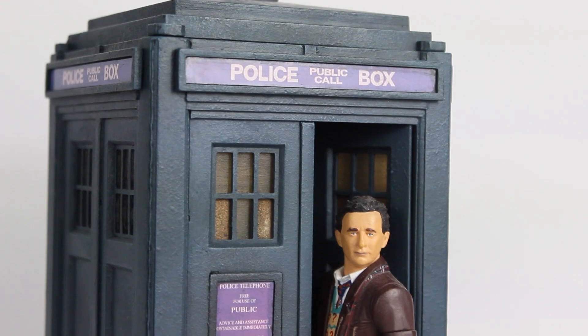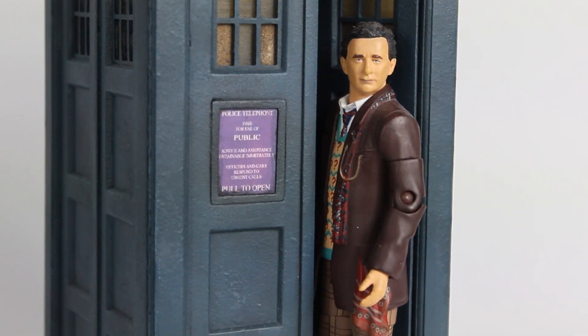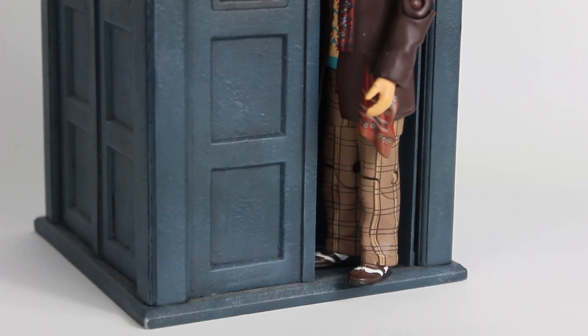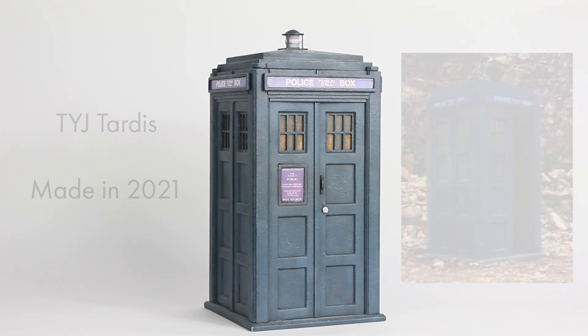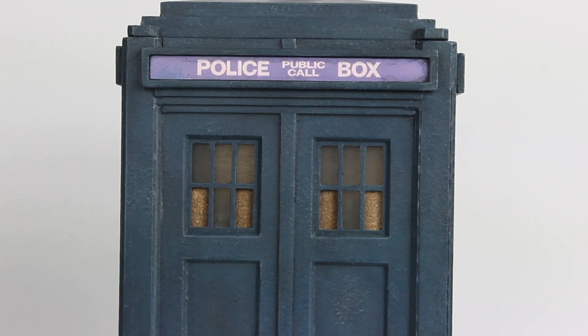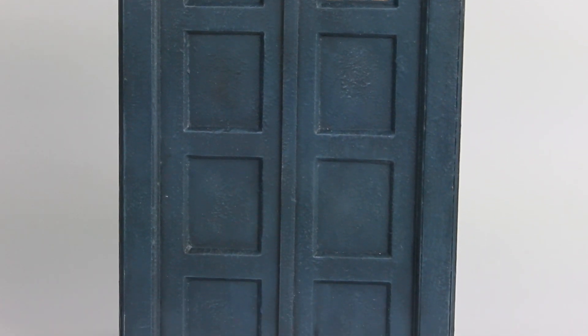I mentioned earlier that my TARDIS models are 3D printed. I designed the files myself and I've started to come up with a method that works for me. All the parts of the model are 3D printed, and after they're printed the most laborious stage is without a doubt sanding down the layer lines. Layer lines are the biggest downside of FDM printing for model making, but after a bit of time and effort they can be removed. Once I've got all the parts looking nice, I assemble the model. This is the stage where it all starts to come together, so it's quite fun to see the model be assembled.